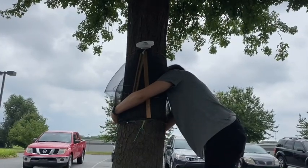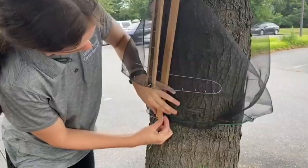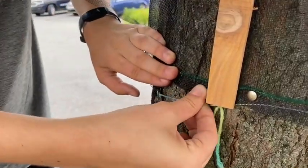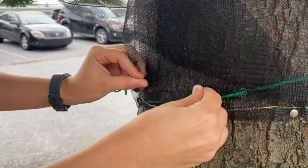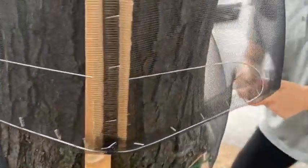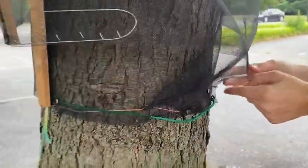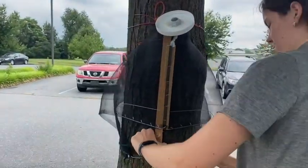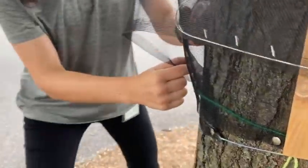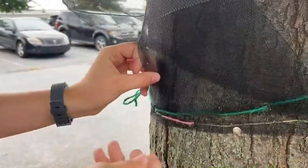You may want someone to hold the jar in place so the trap does not topple over while you set it up. Then secure the bottom of the mesh with thumbtacks so spotted lanternflies cannot get underneath it. The wire mesh will overlap in the front of the trap and the mesh should overlap around the entire circumference. For that reason, this trap works best on trees with a nine inch diameter or smaller. You can also just double up with two circle traps per tree. Just make sure the mesh overlaps and the spotted lanternflies will be funneled into either side.